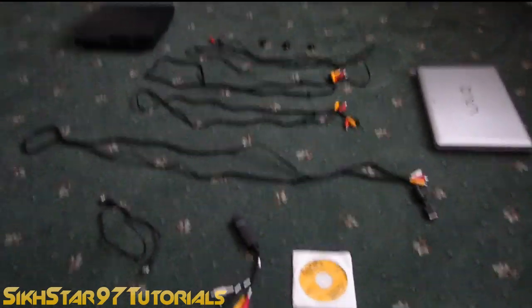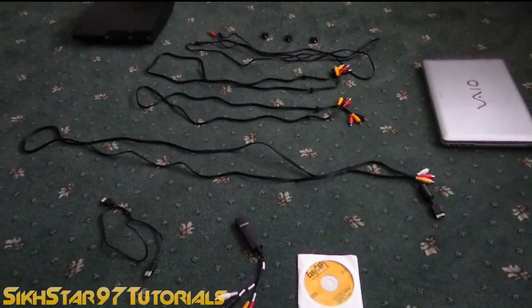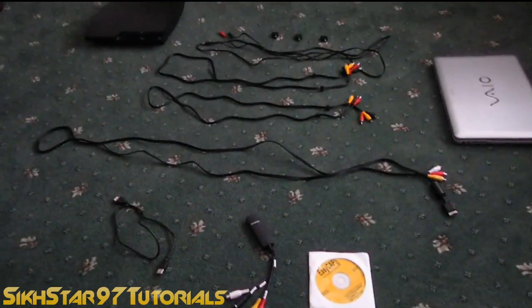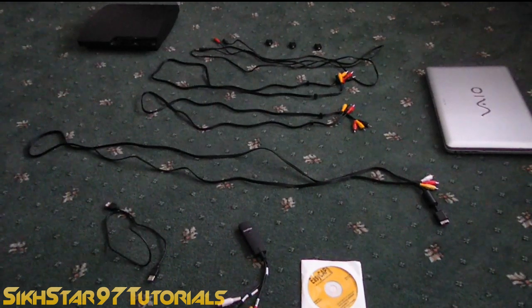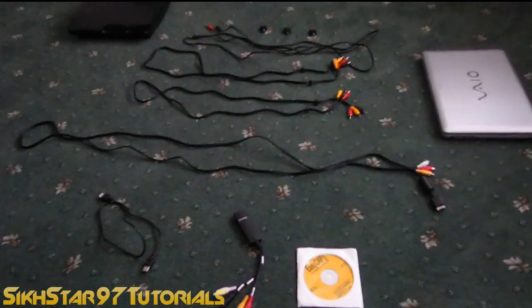Hello, I'm 6997 and today I'm going to be showing you how to set up the Easy Cap on the PS3. There are two purposes of this video: the first is to show you how to set the Easy Cap up, but the second is also how to fix the audio on Windows 7, because Easy Cap wasn't really made for Windows 7 so the audio doesn't work.